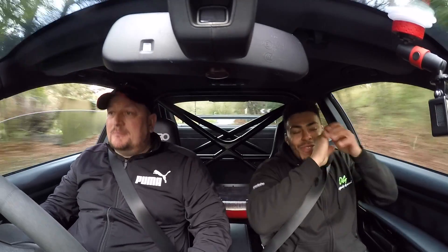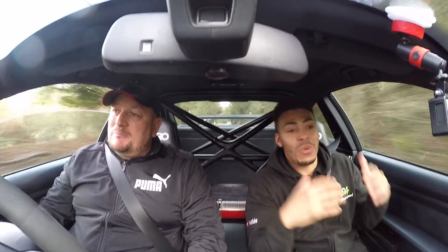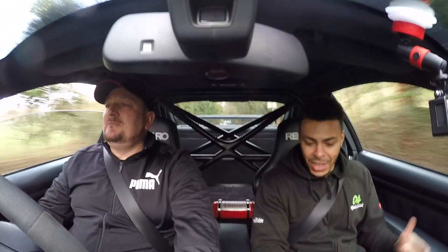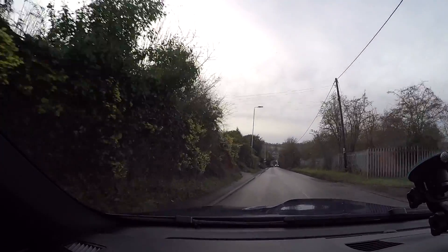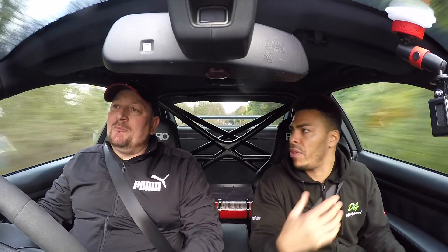Alright guys, so we are out in the BMW M3 and Jesus, this thing is loud already. This thing is crazy. For people at home that don't know — I used to own one of these, so this is real nostalgic right now. I'm loving every minute of this. This exhaust and your rev-matching and everything — that's how I know you're a track guy. This sounds wicked, man.